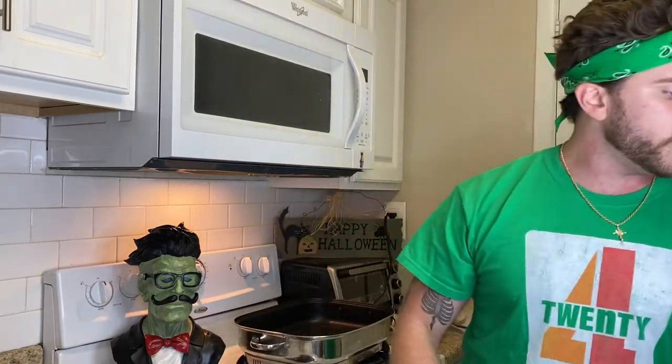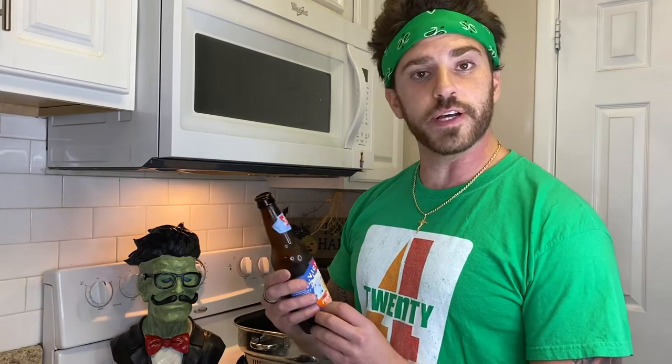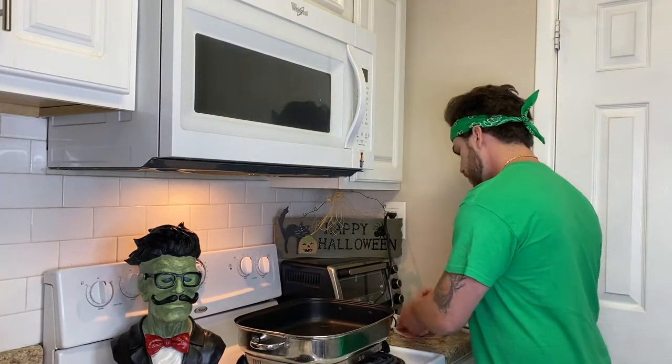What's up guys, how you doing tonight? We're gonna be making that chili we were talking about. All right, we're all warming up here — speaking of warm up, Victory just came out with a Fest beer, it's a 5.6 percent Oktoberfest beer. Cheers, not bad!